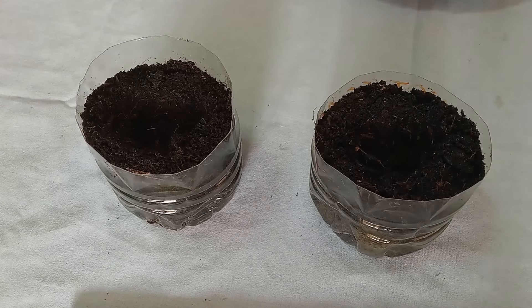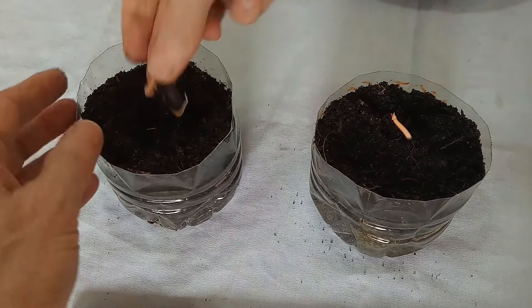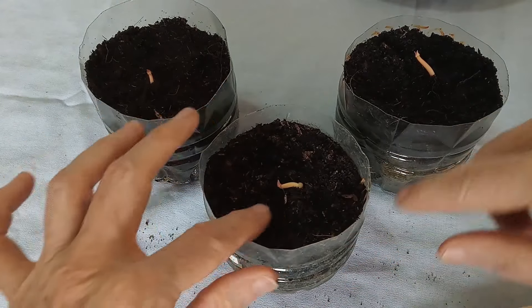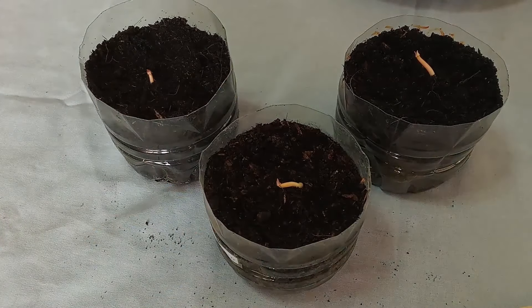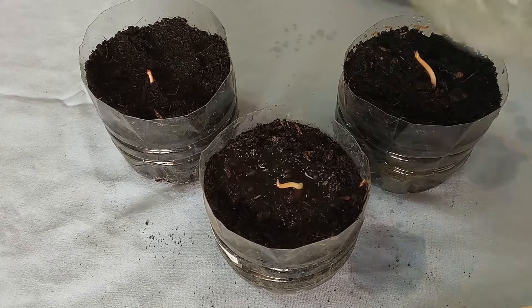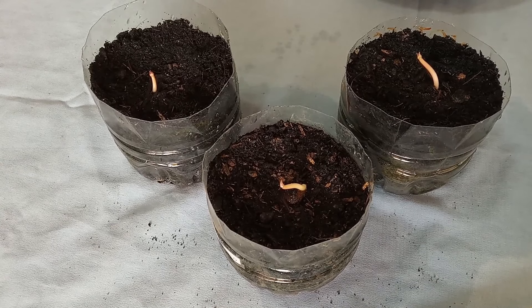I will bury the seed and root, leaving the stem exposed. Now to give them a nice drink of water. They are now ready to go into the light of day.